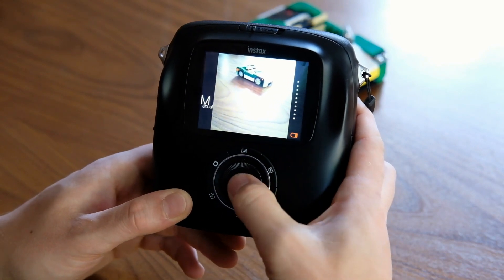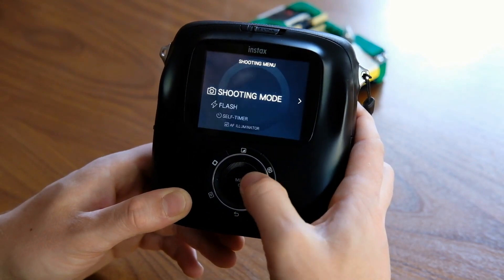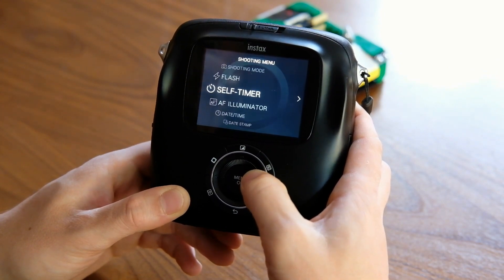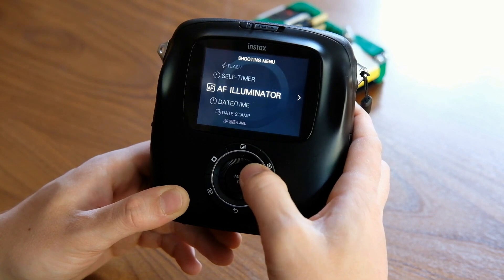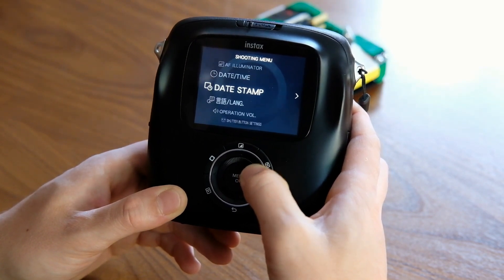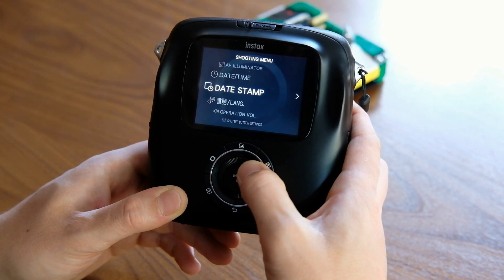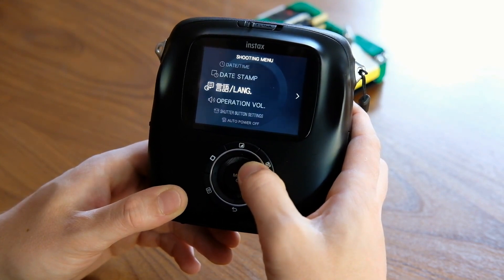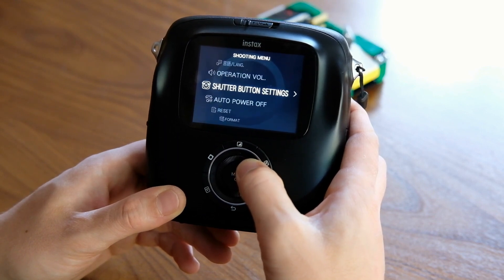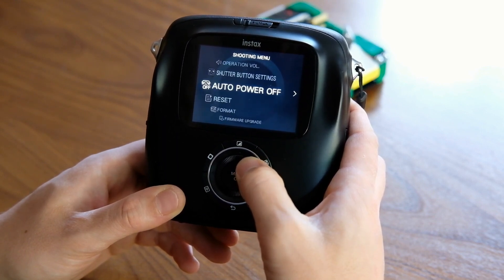When you're in shooting mode, pressing the center menu button opens the settings options. Here you can choose from shooting modes, whether or not the flash is on, whether you want a self-timer, if you'd like the autofocus illuminator on or off, adjust the date and time, put a date stamp on your images, choose the language, and adjust things like the volume for button presses. We've got them turned off, as that's our preference with all things gadgety.